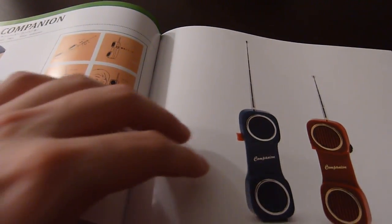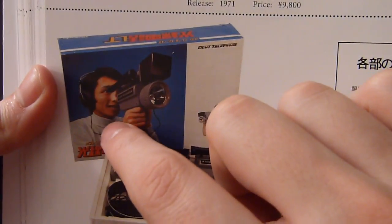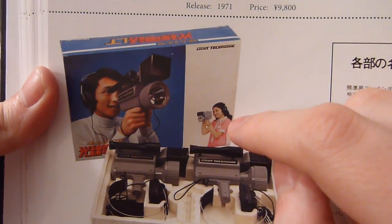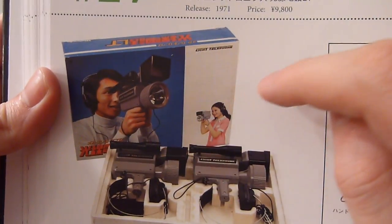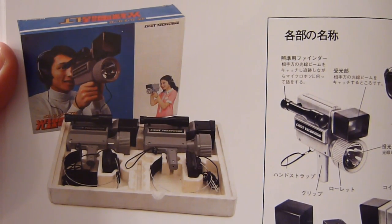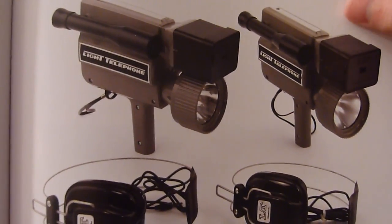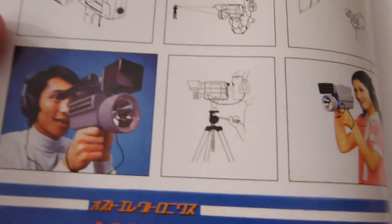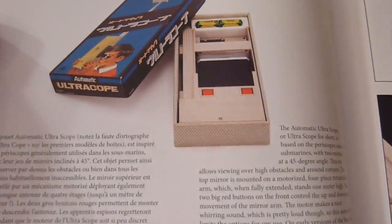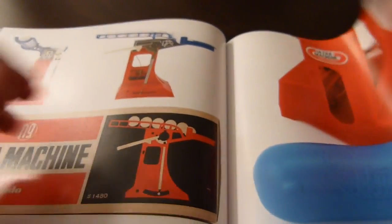Here are a couple of interesting tech toys from a technical point of view. We have the Companion, which was a walkie-talkie. The one that caught my attention the most is the Light Telephone — you had a headset with a microphone, and by shining a light at the other person, you were able to transmit your voice to them without any other means. Your voice was being transmitted through light. Very Nintendo-like — always taking risks in terms of innovation.